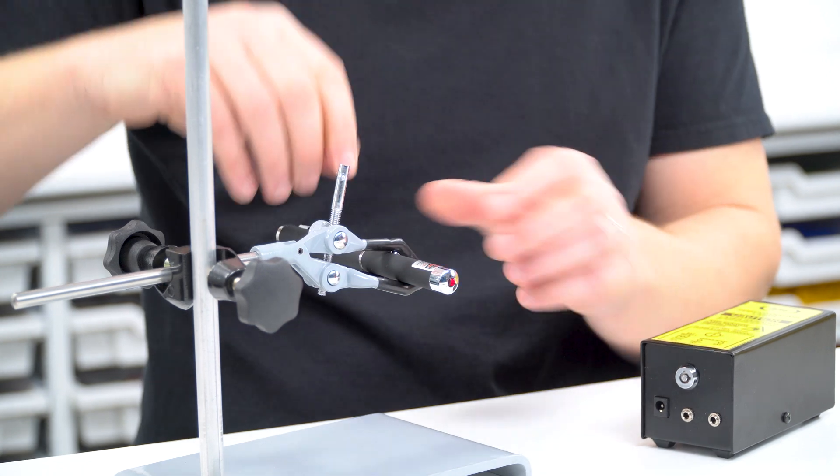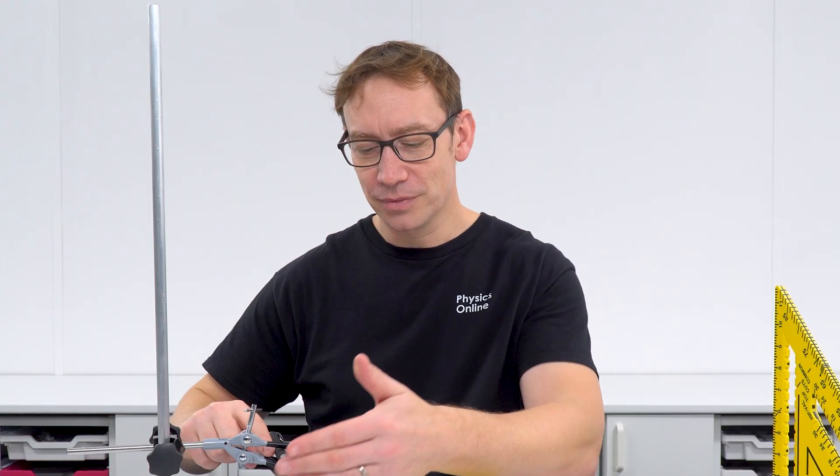As you tighten the clamp over the button, that not only holds the laser secure but also means the laser light stays on. That's something you can use if you've got one of these more basic laser pointers.